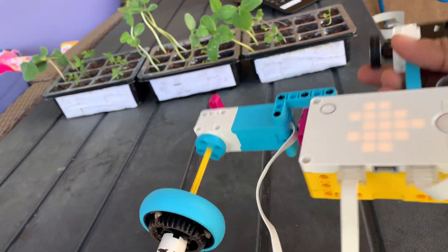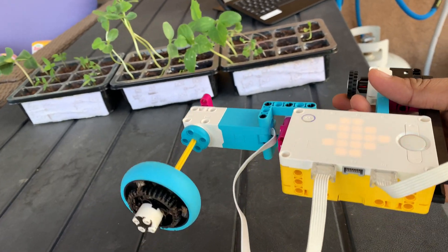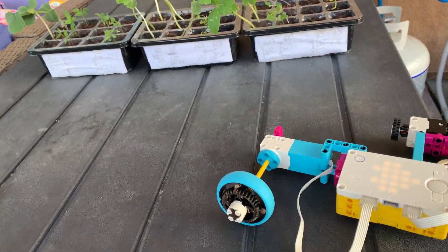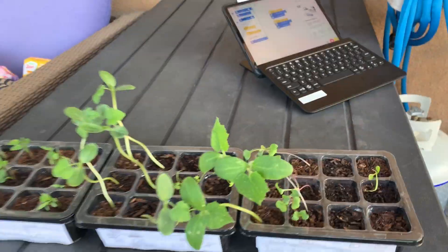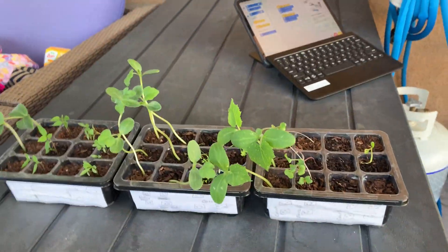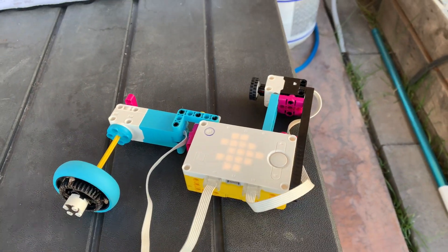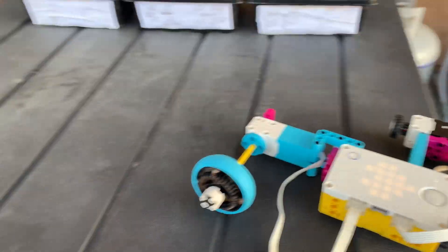Today we are going to use this to dig the soil. Once we dig the soil, we are going to transplant all of our plants into the hole that we dig using this awesome robotic digger.